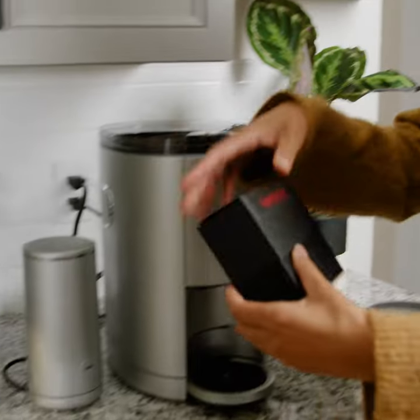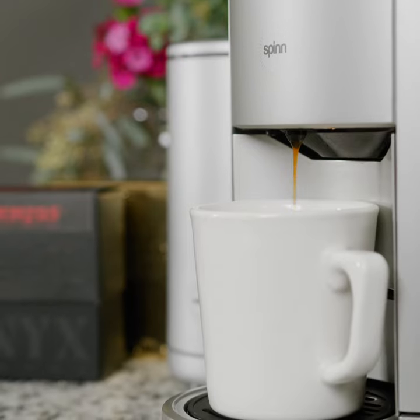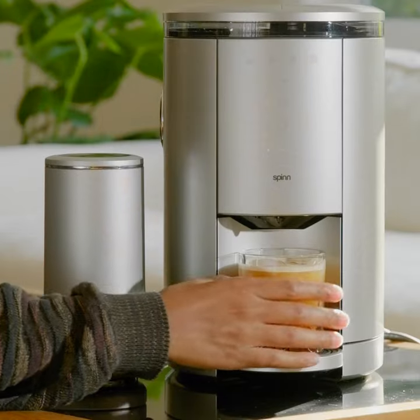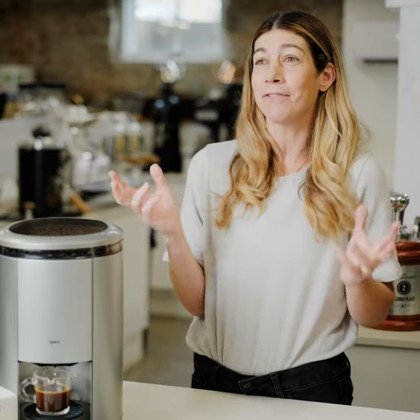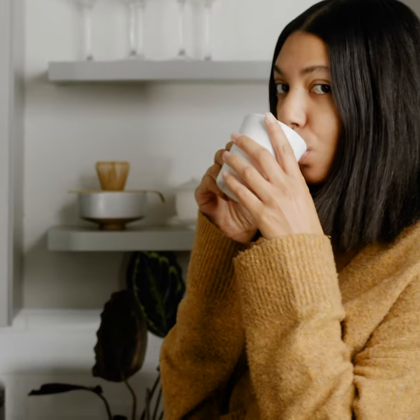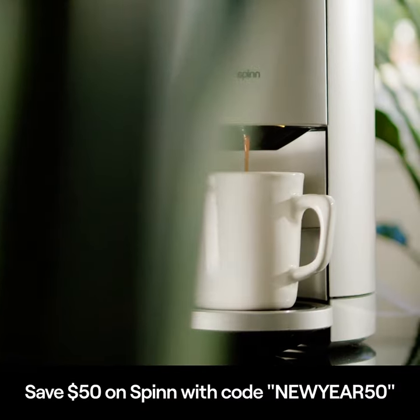All from the same machine. The Spin does really well at taking that convenient element of getting a cup of coffee whenever you need it, but also elevating the quality to cafe level. I don't think you have to choose anymore. At Onyx, we think the Spin is a really great choice if you want to up your coffee quality game at home, and right now is a great time to take advantage of a promo they're having on the machine — don't miss out.